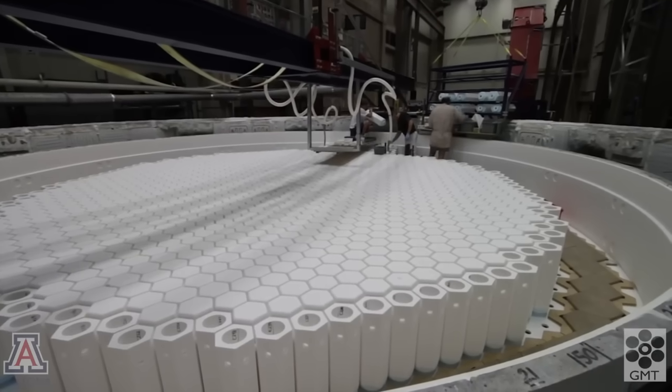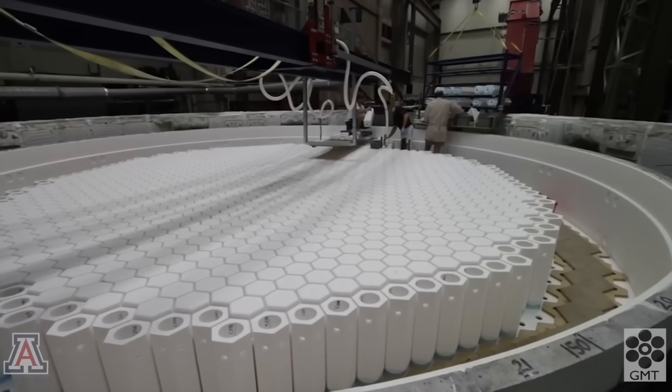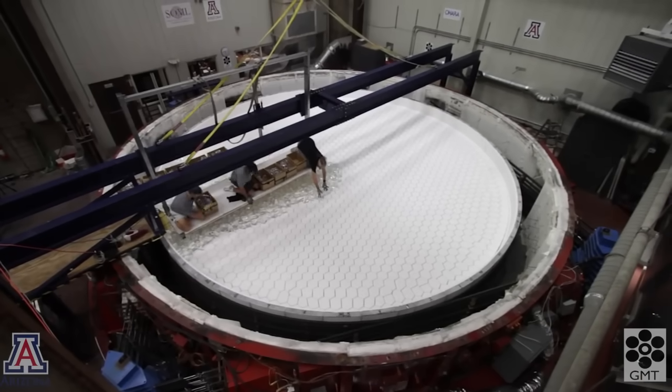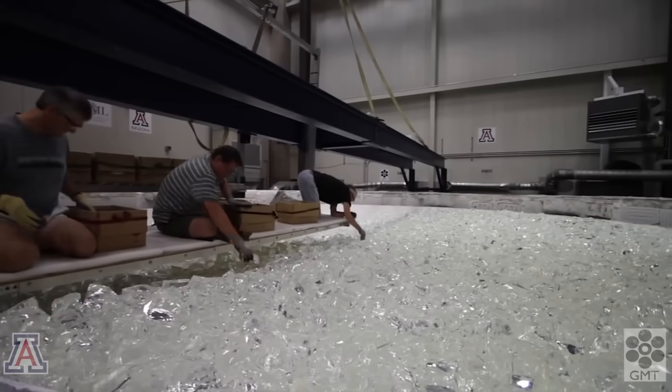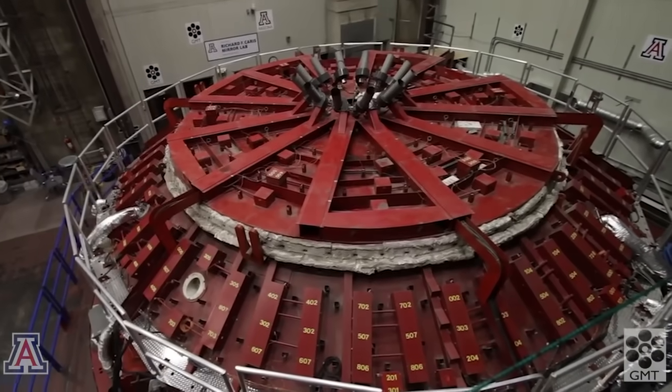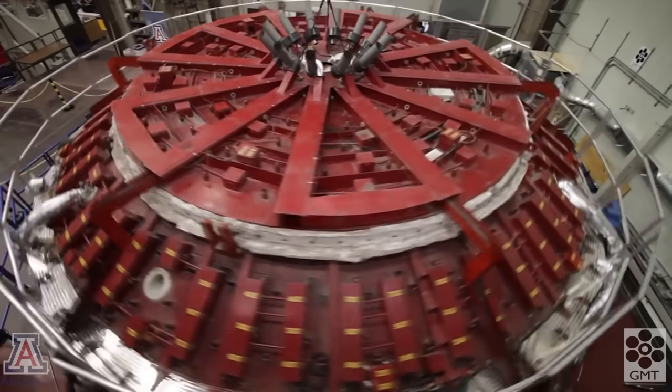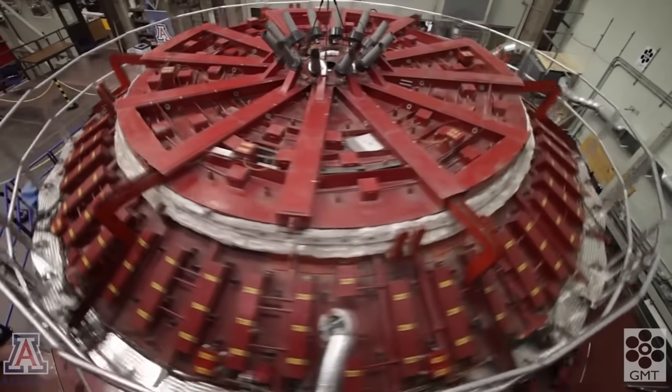Spin casting starts with building a mold that's the negative of the honeycomb structure. After the mold is built, glass is loaded onto it, the mold is enclosed in an electric furnace, and the glass is melted. While the glass is molten, the mold spins to give the top of the mirror the parabolic curvature that we want.